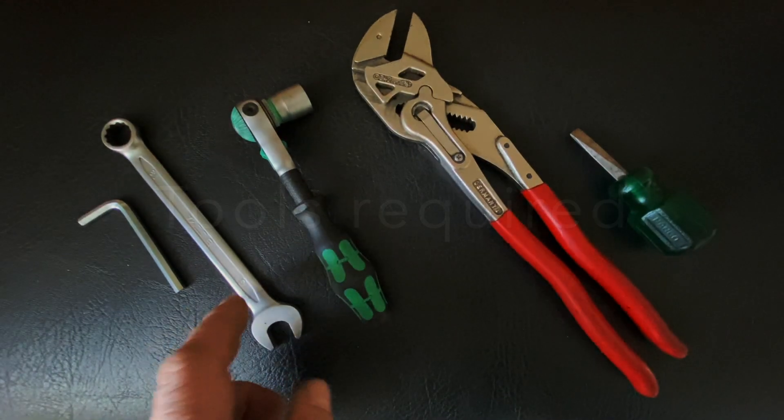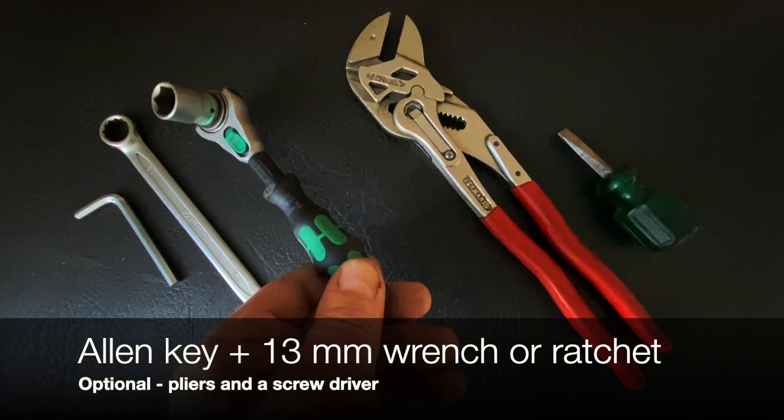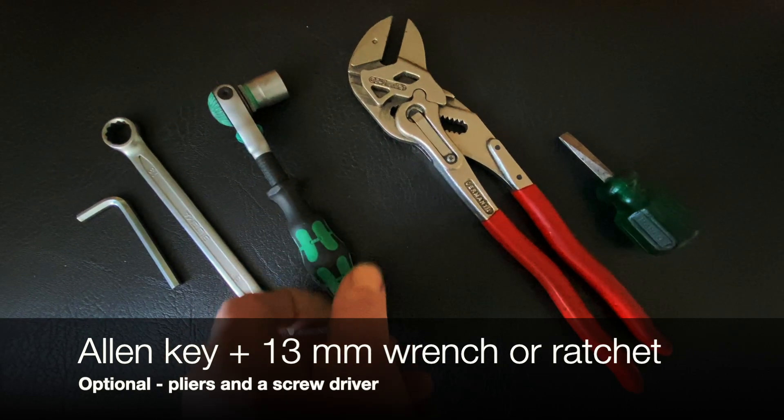Hi, my name is Søren. In this video I will show you the easiest way to mount the smart row. You will need the allen key that came with the water rower and a 13mm wrench, or better, a ratchet. A pair of pliers and a screwdriver can also be very helpful.